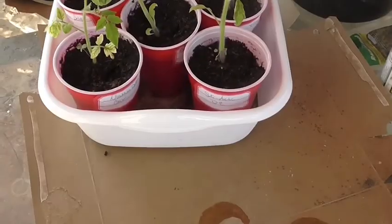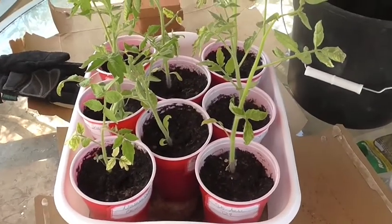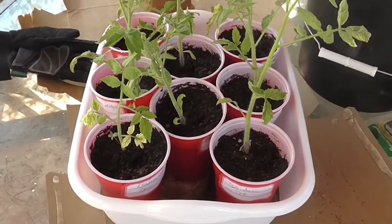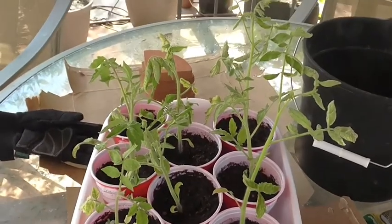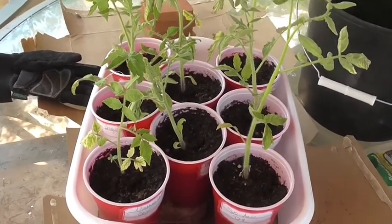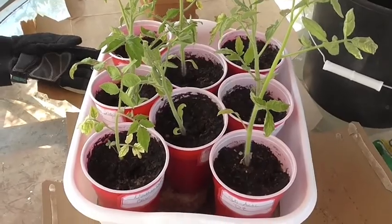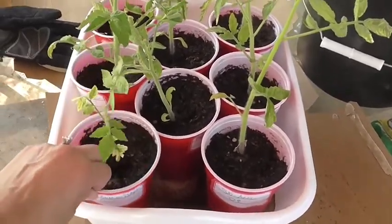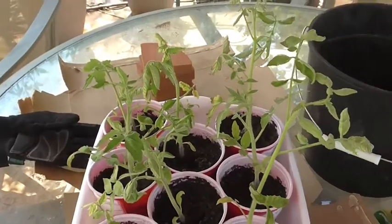Hello and welcome back to my garden. Today we're going to be transplanting tomatoes. I'm going to transplant the tomatoes that I grew in my CocoCore DE experiment. They're quite tall and a little leggy and they're looking a little neglected because they have been. I finally decided to pull them out of my laundry room and put them in their permanent homes.